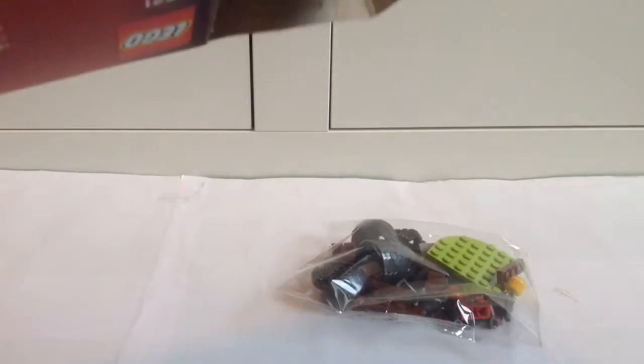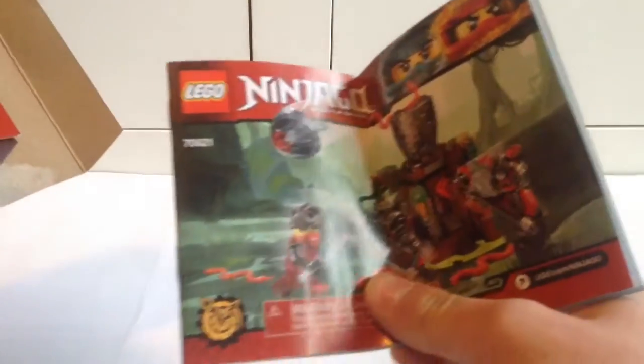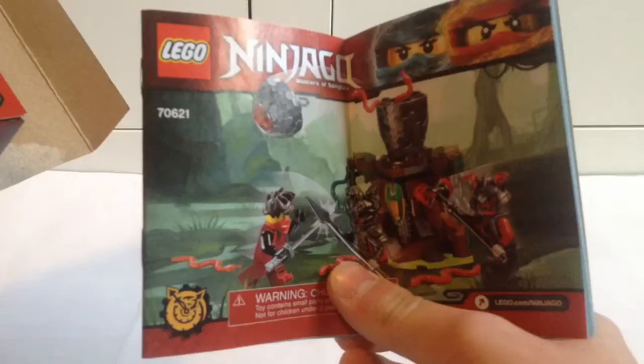So I'm going to open this up and take a look at what we get inside. It's just got one of these little push things here. Open this up, try not to completely damage the box, and inside we've got one bag of parts, the instructions which are folded over — which is annoying — but there you go. The new logo there for 2017.